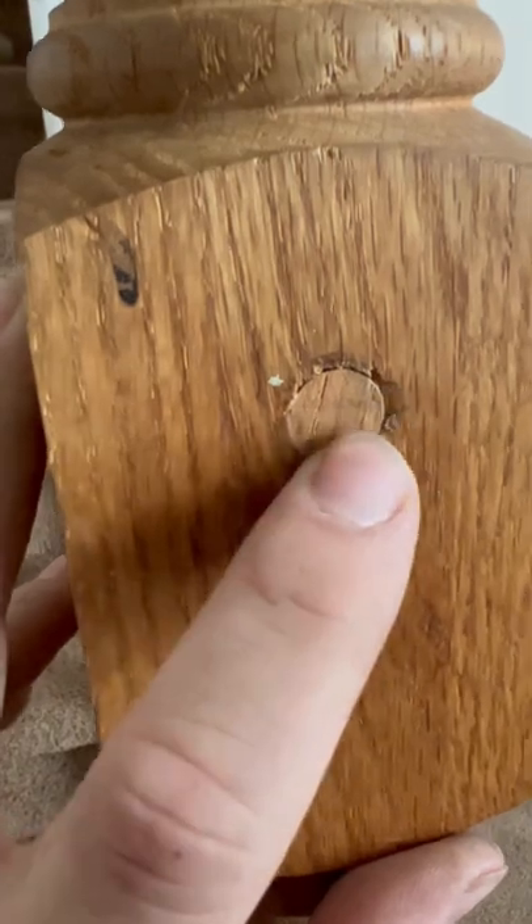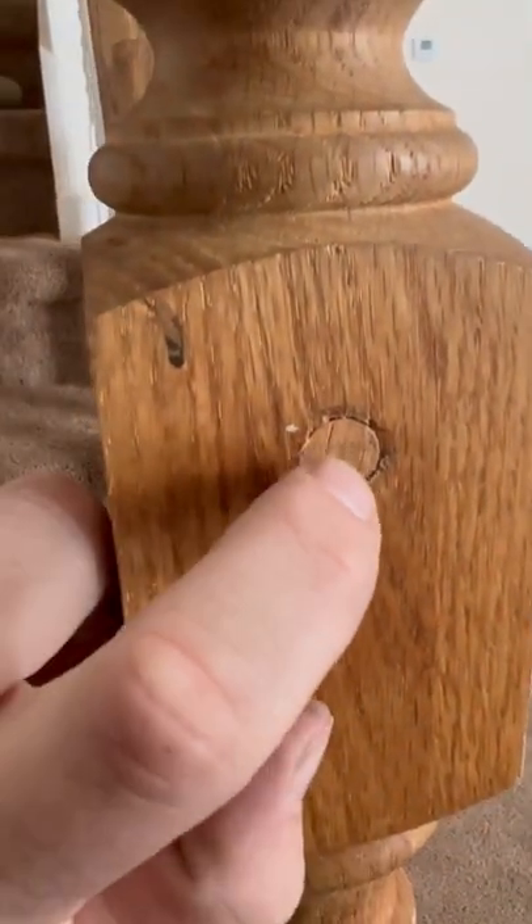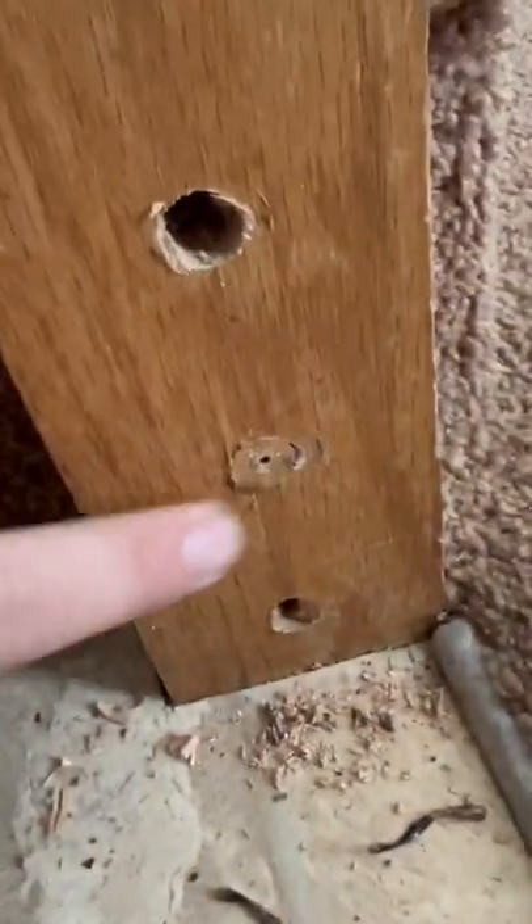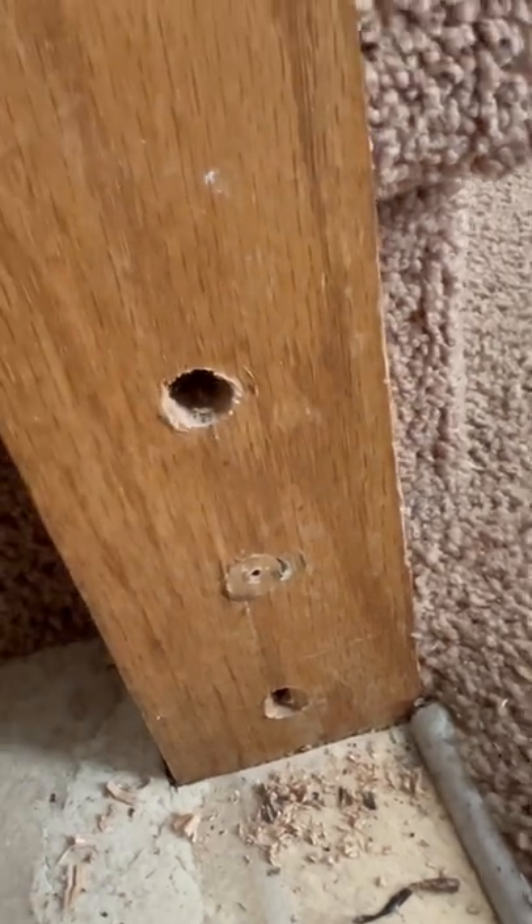So the best way — you can either drill that out, or just take a screw, put it in, and then take like a pry bar or a hammer and just pop it out. Sometimes you can get the cap to go back in fairly decent, and other times they just fall to pieces.